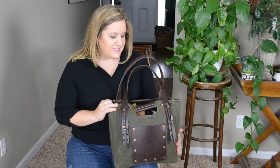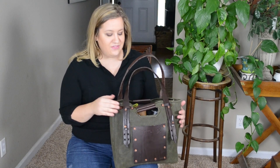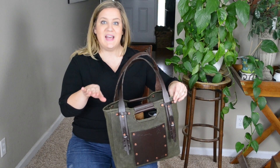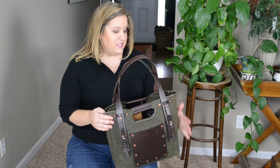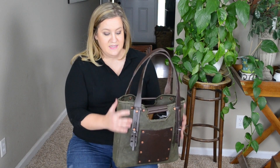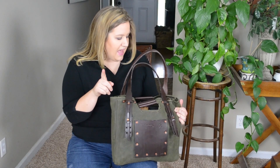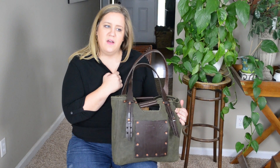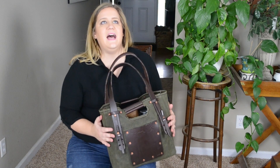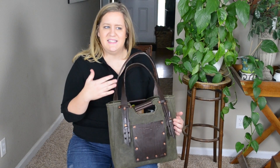This is the Canvas Tote and this is the color Moss Green. It's currently the only color they have. And this is actually wax canvas. I have no experience with wax canvas - this is all first impressions. I have been using the bag for a month, but I don't own any other bags in this texture, this material. And I am a fan of it. I am a very casual person and this kind of fits my personality with the fact that it's quite casual.